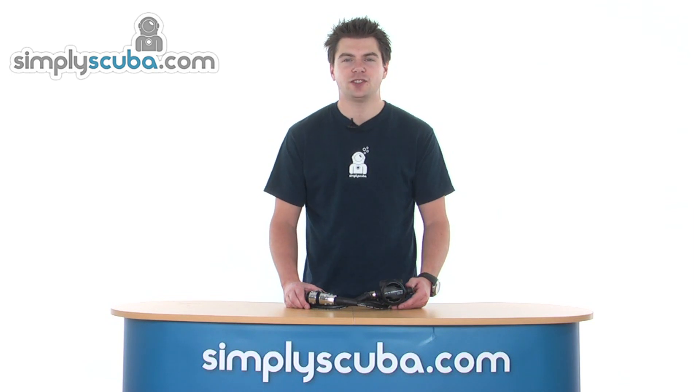Hello, welcome to SimplyScuba.com. In this session we're going to look at the Atomic B2 regulators, so let's take a closer look.